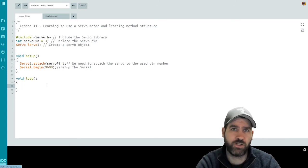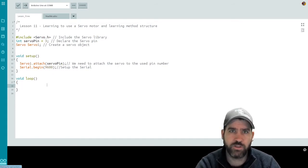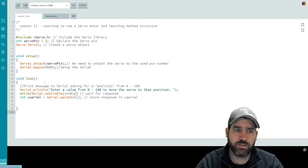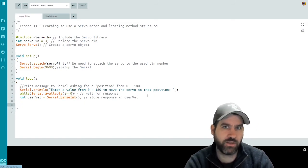Now we're ready to jump into our loop function where we'll do a few things: print messages and ask the user for input, use that to manipulate the servo, and play with code structure. We prompt the user for a number from zero to 180. The code uses a Serial.println statement — 'enter a value from zero to 180 to move the servo to that position' — then a while Serial.available loop waiting for the response, storing the input in an integer called userVal using Serial.parseInt.